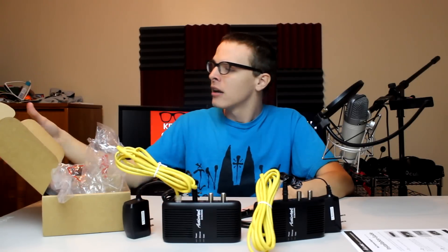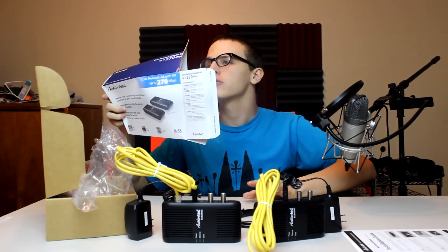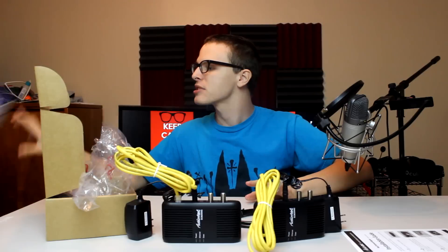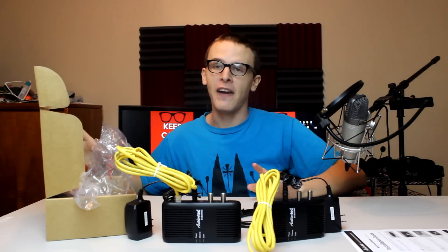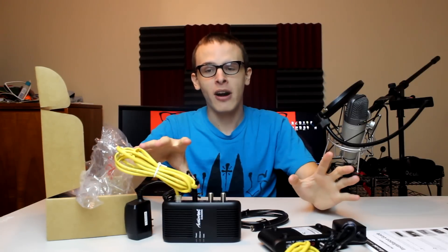This is gonna get me speeds of upwards of 270 megabytes per second. That's plenty fast for my needs — plenty fast.